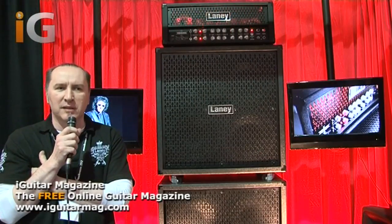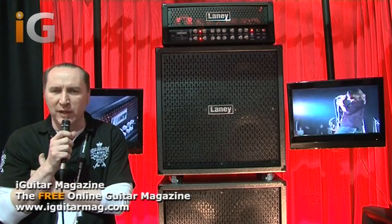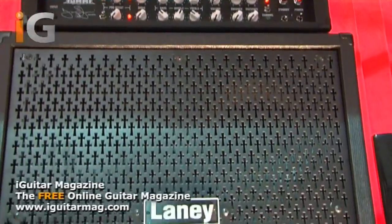And now 20 years on from that, we've launched his new signature amp. Brand new for the Frankfurt Music Messe 25 is the TI100 — an amp suitably fitting for the dark lord of metal himself.